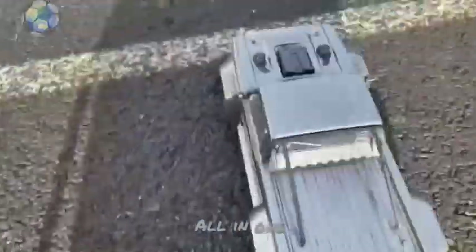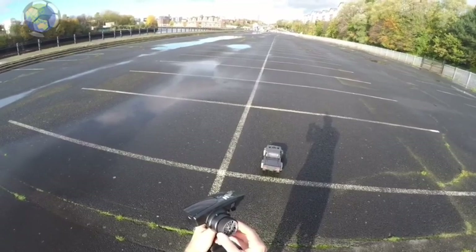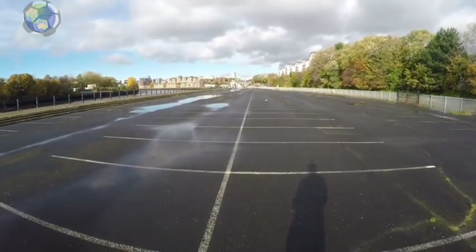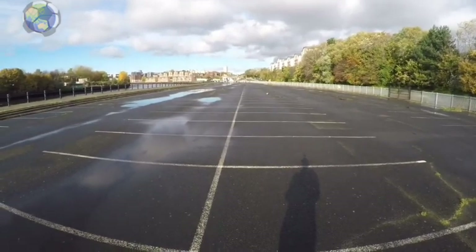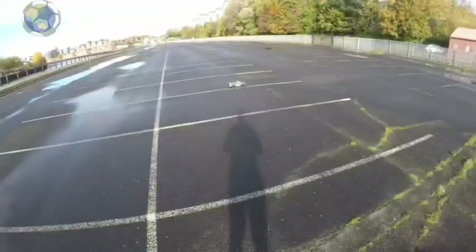Unfortunately I live in the north of England and where I live it does rain a lot, so when I got to the test site it was soaking wet and the ground was really slippery. I did give the car a couple of runs up and down and tried to get up some speed, but it really was just like driving on ice — and that's not the car's fault, it's just the weather conditions. So after driving backwards and forwards a little bit and continuing to spin out, I decided instead of doing speed runs, let's do a little bit of drifting.